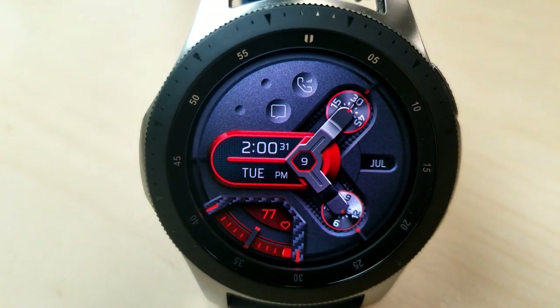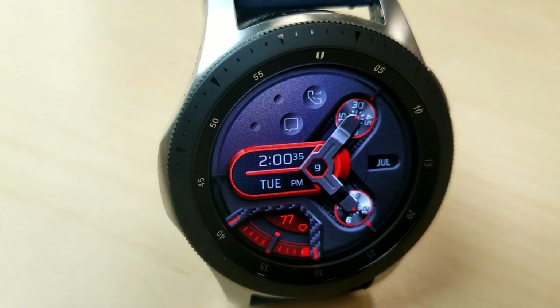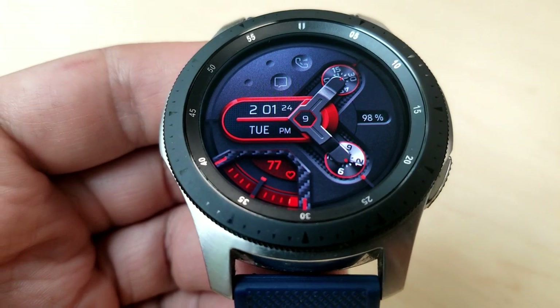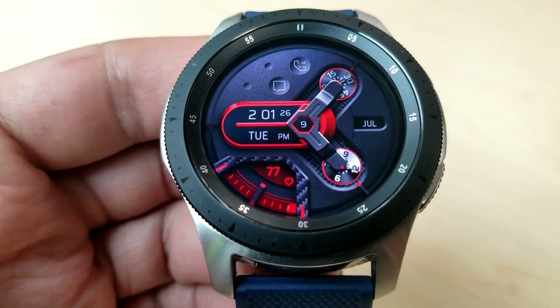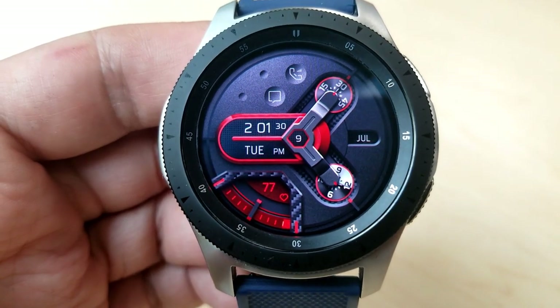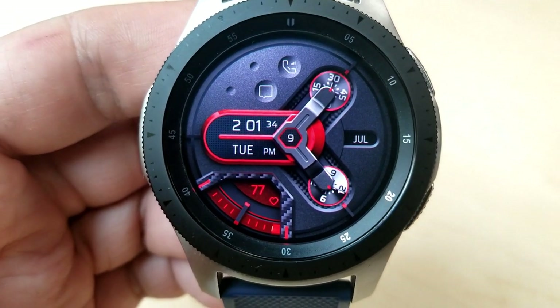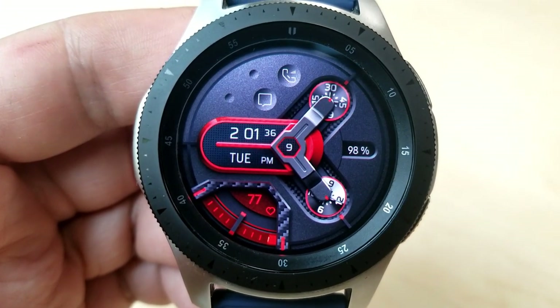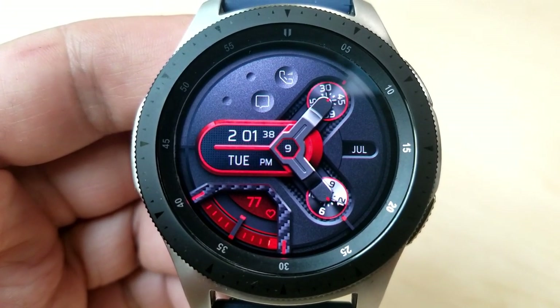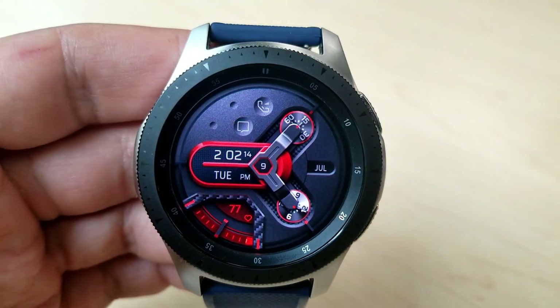Besides this frame, you also have a rotating seconds indicator at the top, a morning or afternoon indicator at the bottom, and then you have a rotating month and battery power indicator on the right hand side, which switches between these two displays about every three seconds. The date and the digital time is inside that bright red frame on the left hand side, and the time auto changes to a 12 or 24 hour format depending on your smartphone settings.